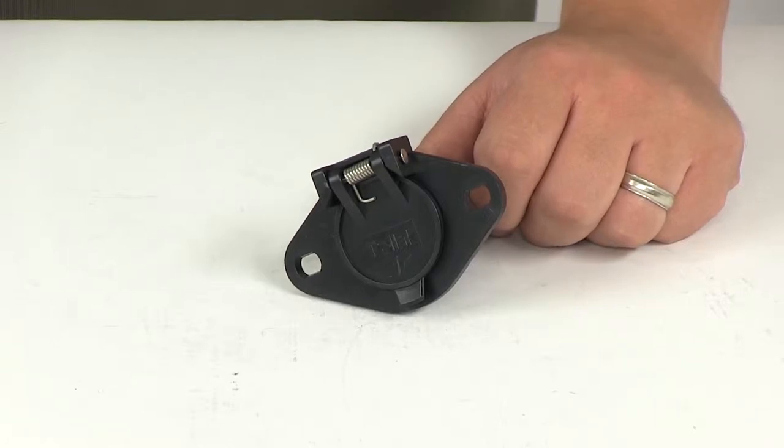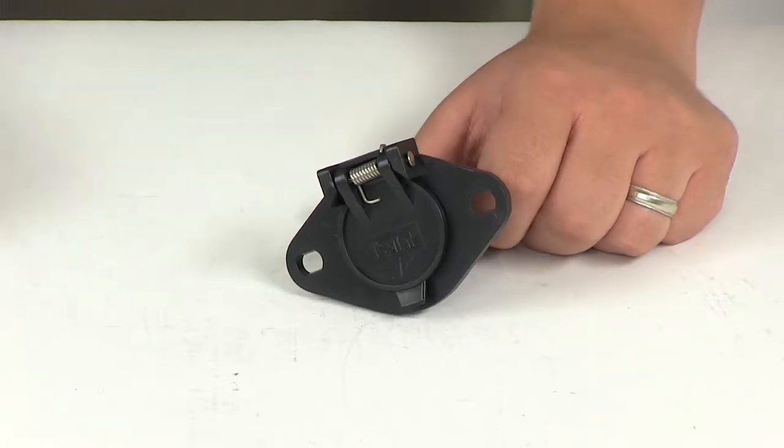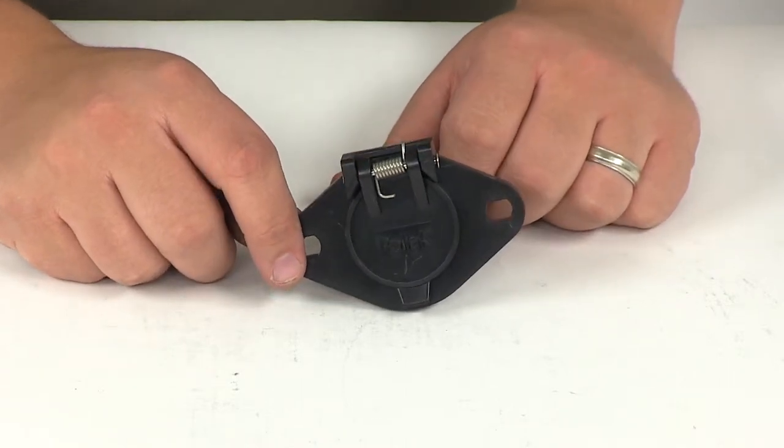Today we'll be reviewing part number PK12720. This is the Pollock six-pole round pin plastic trailer wiring socket.